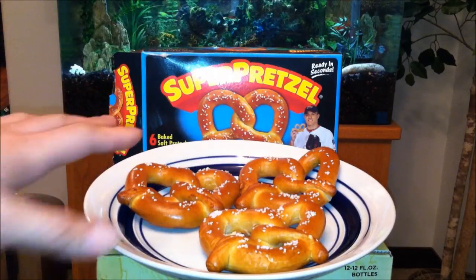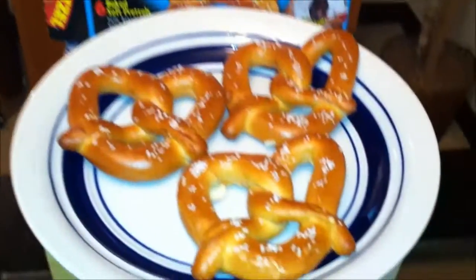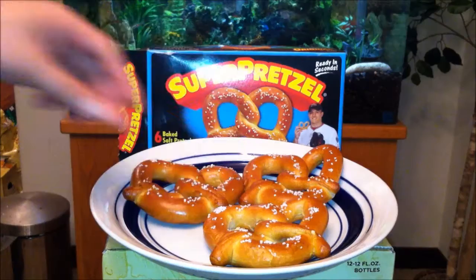This is how it looks when it's done. Don't forget there are six in the package — I only cooked three. Let me zoom in for you guys. Look how lovely it looks straight out of the oven. It was pretty soft.